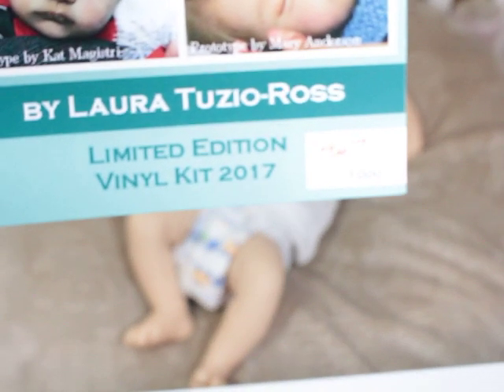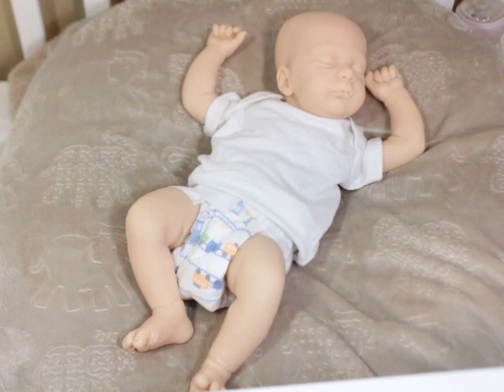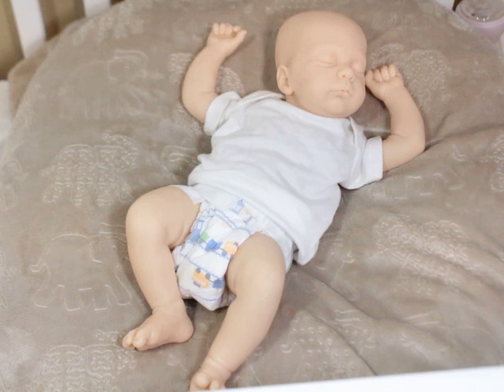This is Luca by Laura Tuzio Ross, and it is a limited edition kit. I support all real sculptors, period — you know that. But I do miss limited edition kits, so I had to reach back and get a few of the actual limited edition kits, just because I like having kits that are kind of rare and not seen as much.